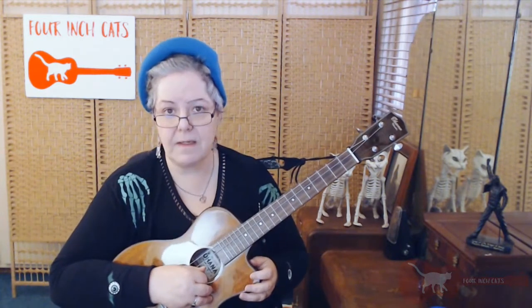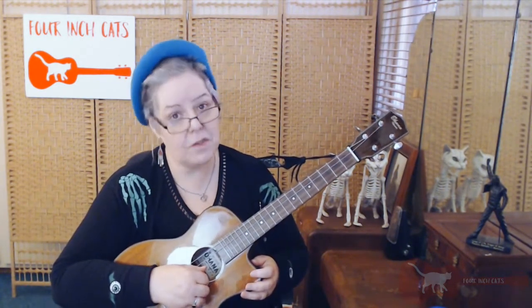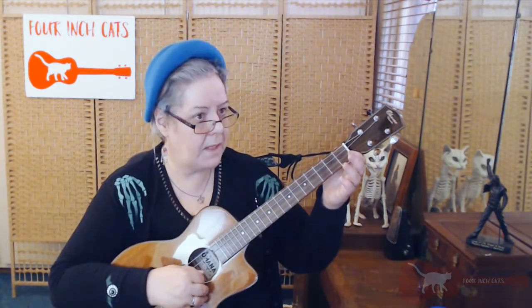So now that I know my B string is in tune, I'm going to use my B string to tune my E string. Going: B, C, C sharp, D, D sharp, E — so I'm on the 5th fret of the 2nd string, which is an E, to tune my open 1st string, which is also an E.